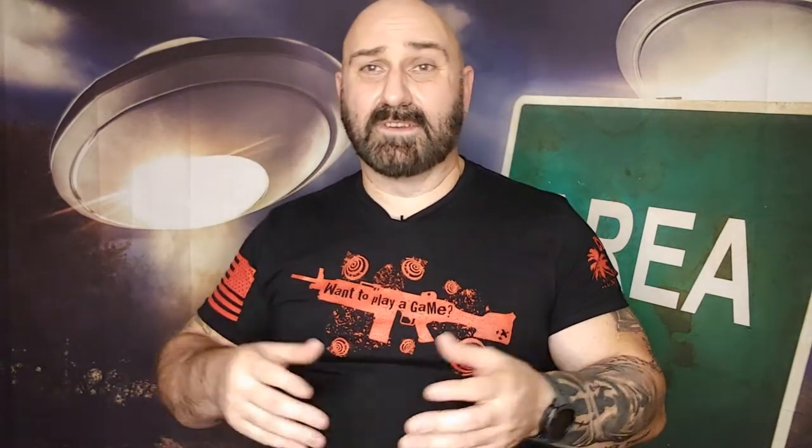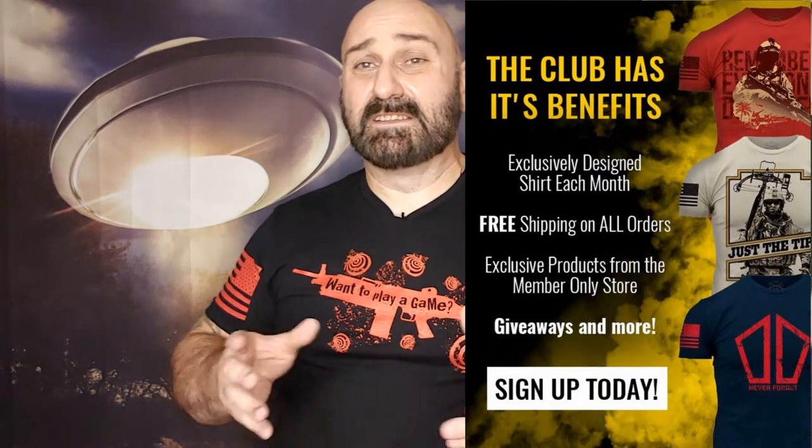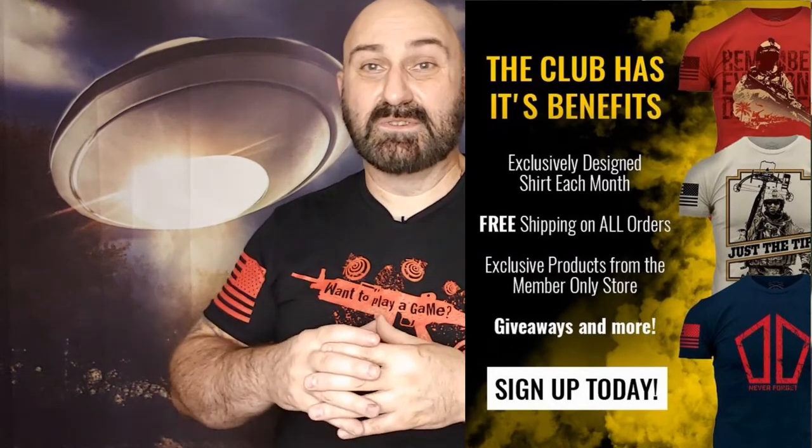The Club Grunt Style subscription also offers members some other perks. I'll throw a graphic up so you can check it out and see if it's for you, because it's not just a t-shirt and decal every month. You get discounts at different places — quite a few places — and since it's Club Grunt Style, they're going to be patriot, 2A, or similarly friendly companies that you're probably already doing business with anyway. Why not get a discount? At about 20 bucks a month, you can't beat it.